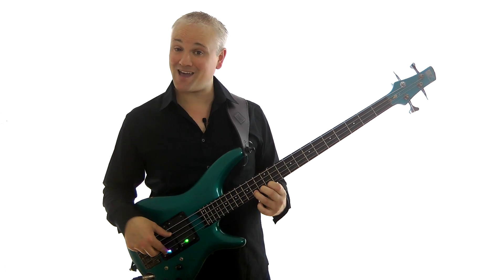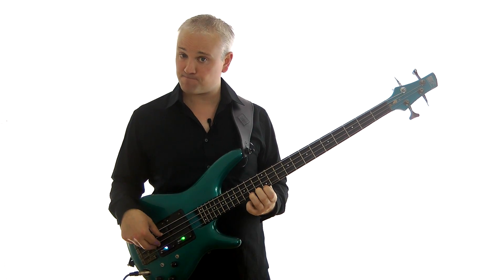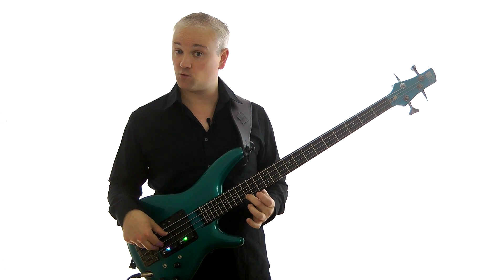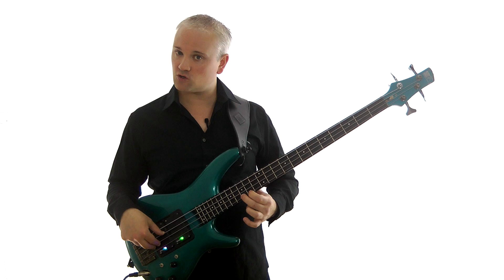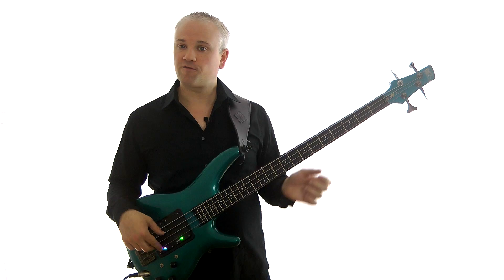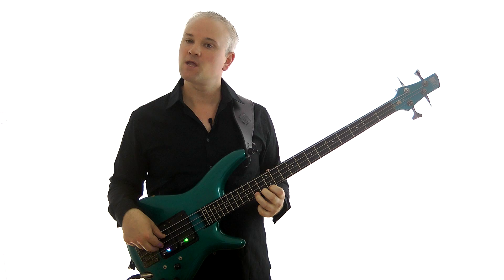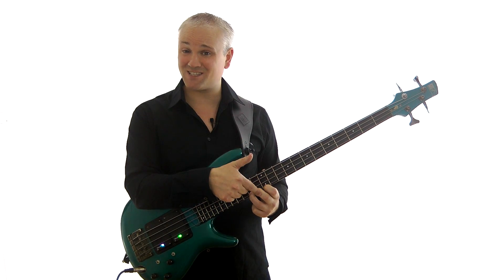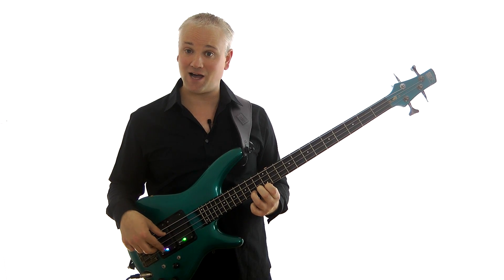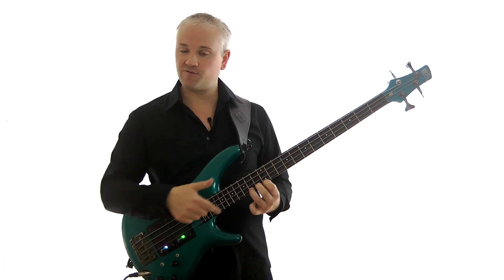Let's try a few bends on the A here at the 14th fret of the G string. First we'll try a half step bend. Here's the A at the 14th fret of the G string, and the note we're going to bend to is the B flat, one fret higher at the 15th fret. We're going to fret that with the third finger — the ring finger of the fretting hand. Also put the first and second fingers down, so you've got all three fingers there in a line, with the 12th, 13th, and 14th frets all held down.